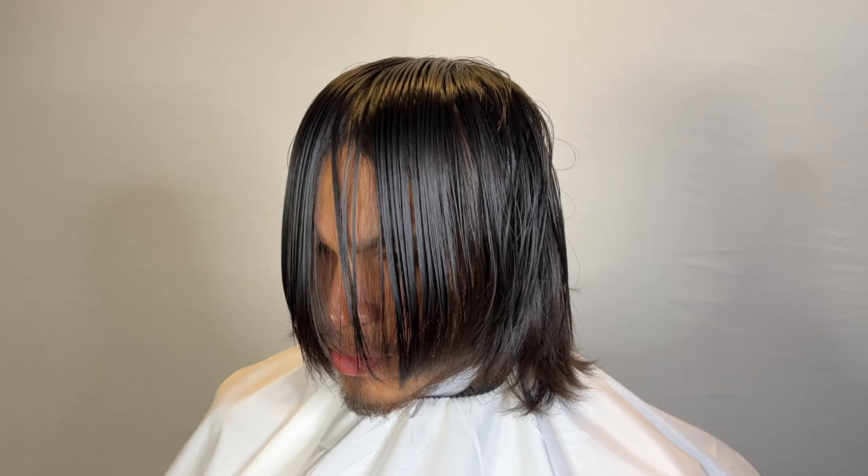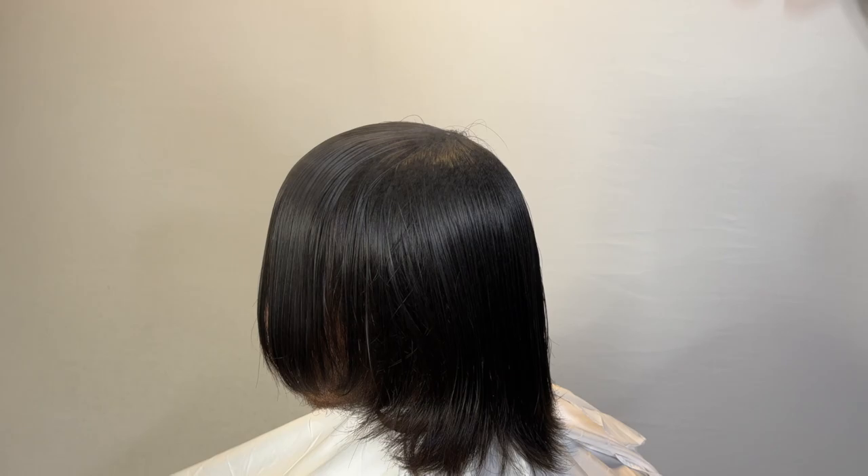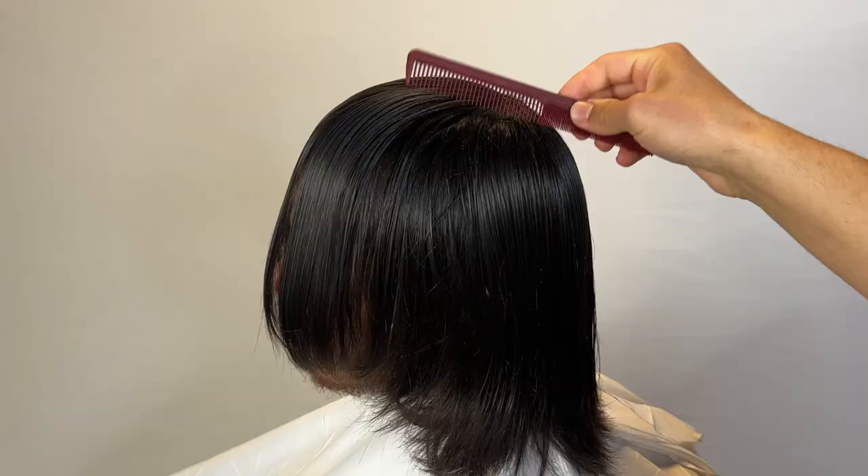I'm not sure if you guys recognize this client — he has been on the channel before. As you can see, he got the long hair. I think this might be like eight or nine months of hair growth, maybe even a year.